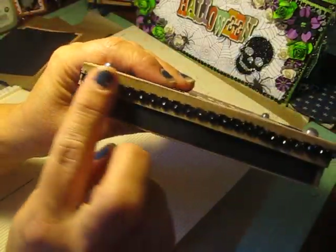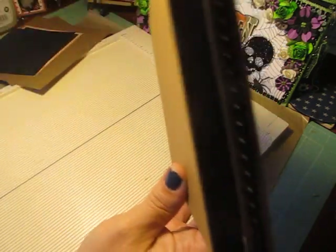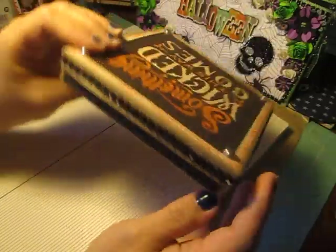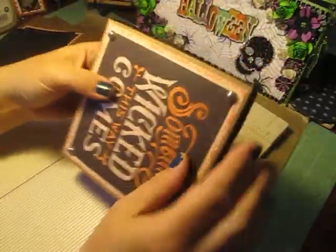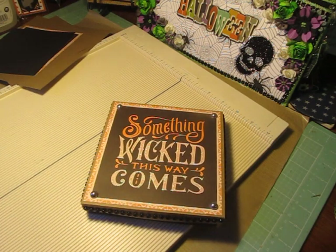I have some bling trim all the way around the edges. I ran out of that bling trim, so today we're going to use some black rickrack. And then for my front cover, it says 'Something Wicked This Way Comes.' And that came from a 6x6 paper pad.